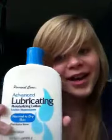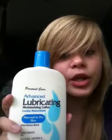I'll be covering at least 20 to 25 uses on how to use olive oil. You'll probably hear noise from my outside window — I'm sorry about that. I also use Personal Care Advanced Lubricating Lotion. It's a really good moisturizer and it keeps my skin really healthy.